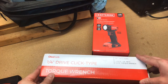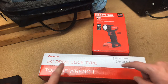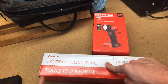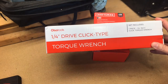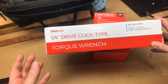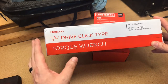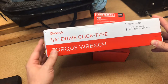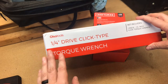Two things we're going to be looking at today. The first is this quarter-inch drive click-type torque wrench that I got from Ulsa Tools. This is another free demo tool from Ulsa. Some people believe that because you get a tool for free, you're not going to give an honest review of it. Now, maybe if you're actually sponsored by a tool company, you might have a temptation to give it a favorable review to keep up your sponsorship. But this is not that — I'm not sponsored by Ulsa Tools. That'd be awesome, but I'm not.